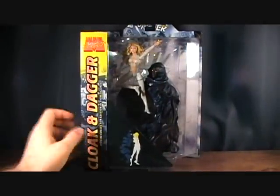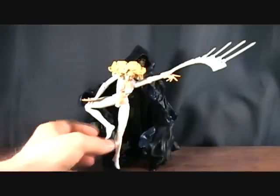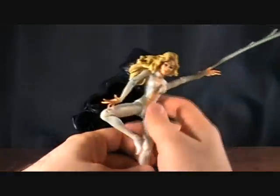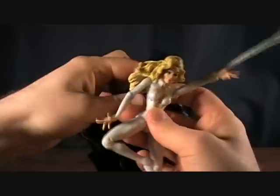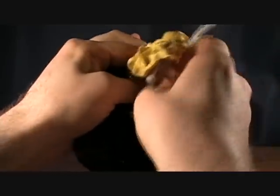So let's take a quick break and we'll get these two out of the package. Alright guys, I'm back with Cloak and Dagger. Pretty cool looking. A little strange - I knew how it was because I've seen this out of the package before. Kind of weird how this comes.